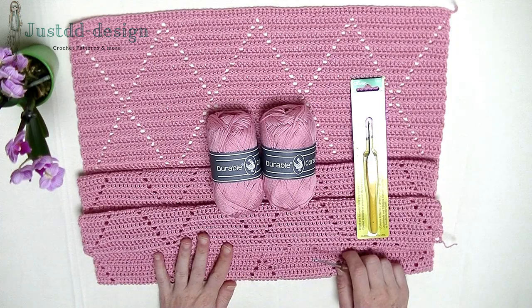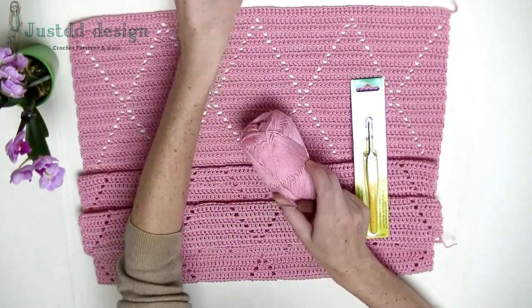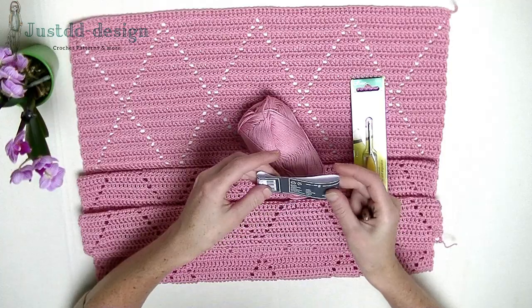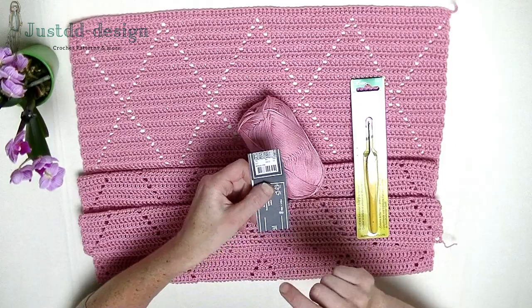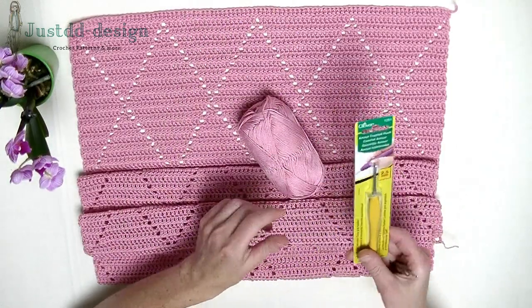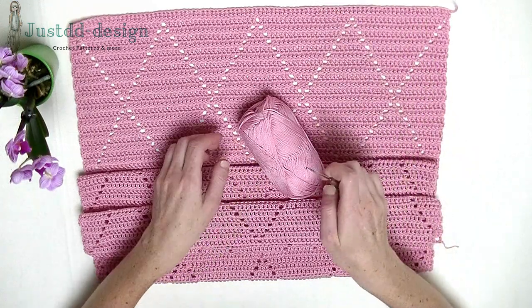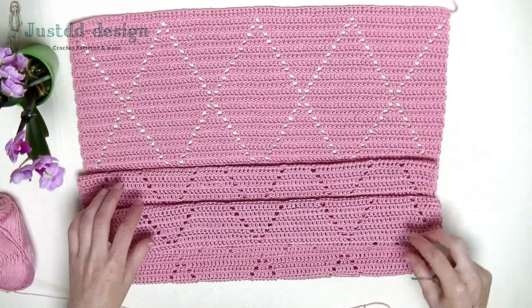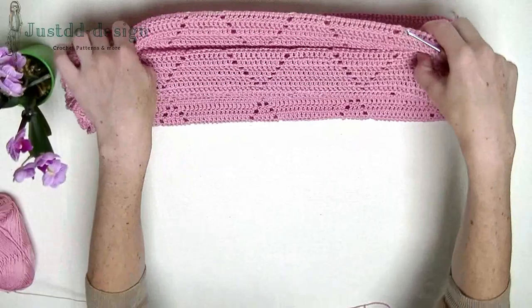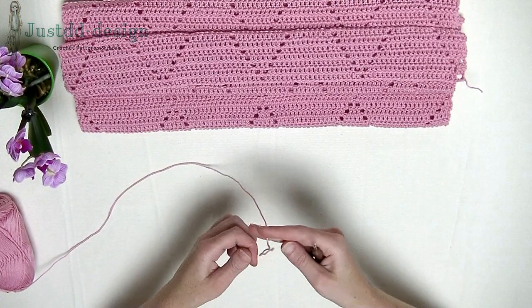Let's start with the foundation double crochet row. I put the skeins aside and pick up the first one. It is a light coral color. I saved the papers so I know how many skeins I have actually used. I know for sure that I can use 10 skeins — that should be enough. Now we start off with the foundation double crochet row.